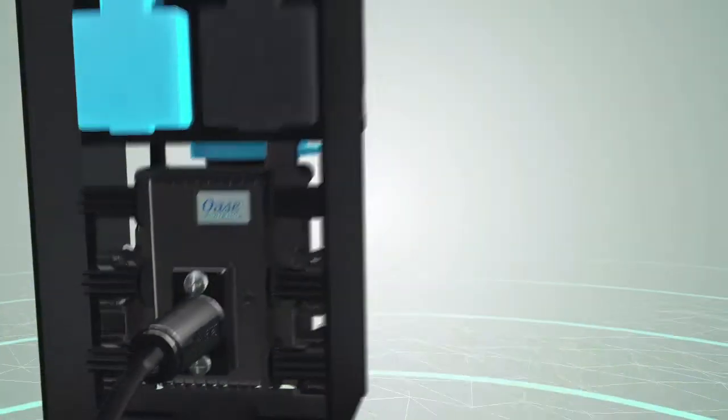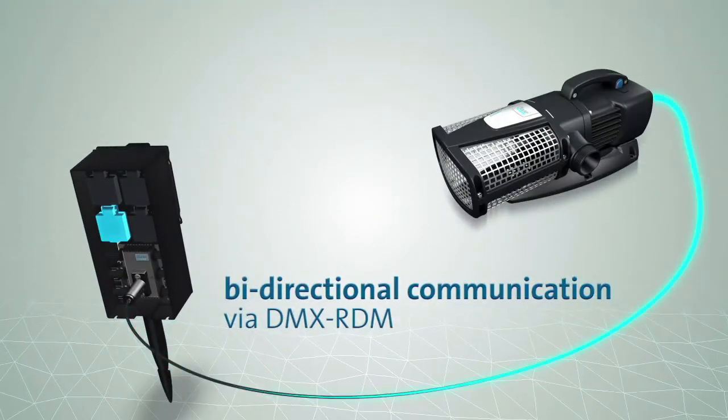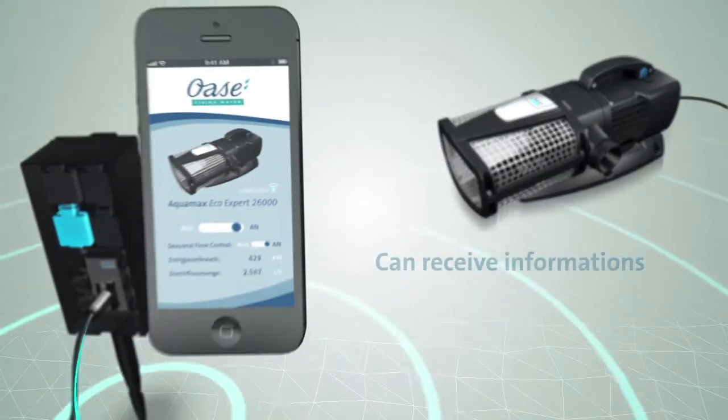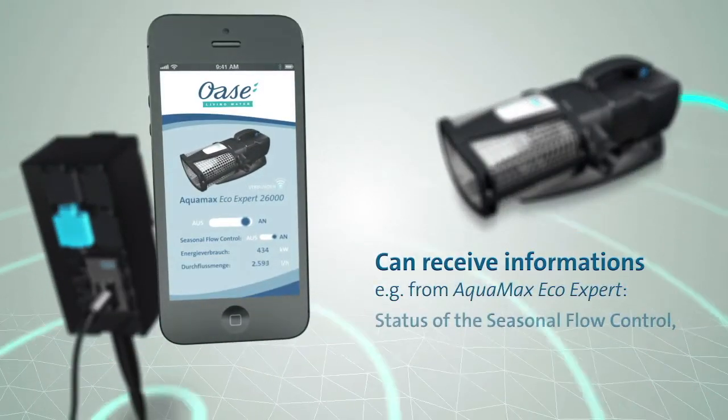For all devices connected via the DMX RDM connection, it provides accurate information about settings, performance, and consumption.